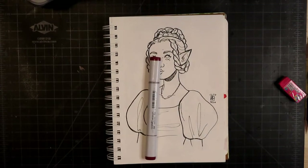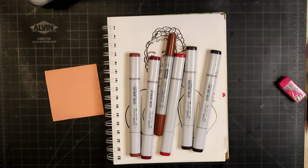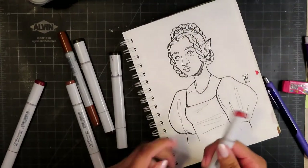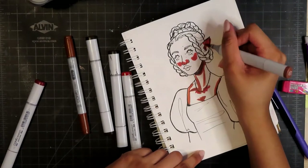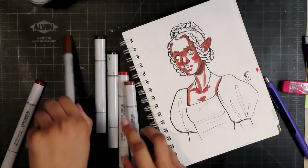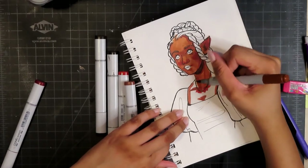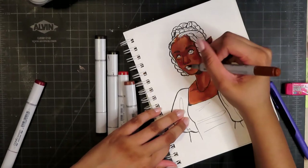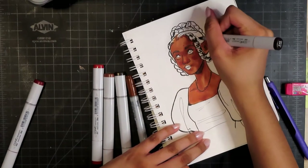I have a tutorial on my channel about how to color Black people with Copic markers — I'll put it in the iCard if you're interested. I was going somewhere with that but I can't remember. I think that's just the nature of pre-recorded videos like this — it's been a while since I drew it, so I struggle a bit with commentary and just forget things quickly.